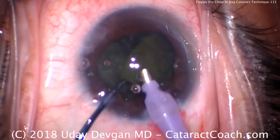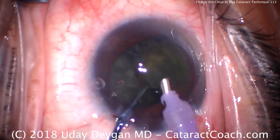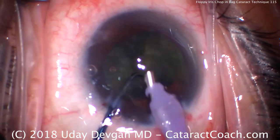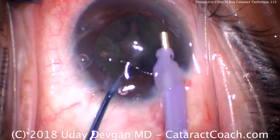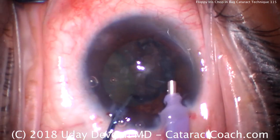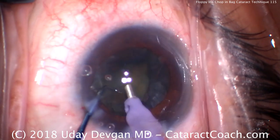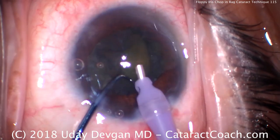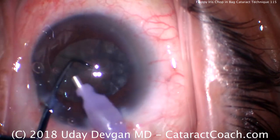Advance the chopper together and apart — and there we go. We split the nucleus into two halves. Bringing up the first half of the nucleus and emulsifying it in pieces at the iris plane, just taking our time. We keep the other half of the nucleus in the capsular bag, so we've removed just about half the nucleus so far. Here comes the second half — bring it up. We feed it into the phaco probe with a little bit of phaco power, and that looks pretty good.